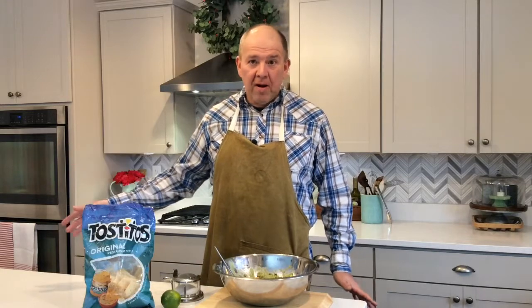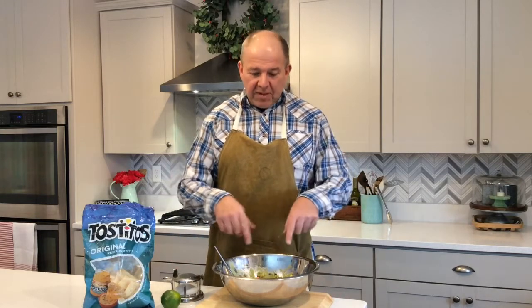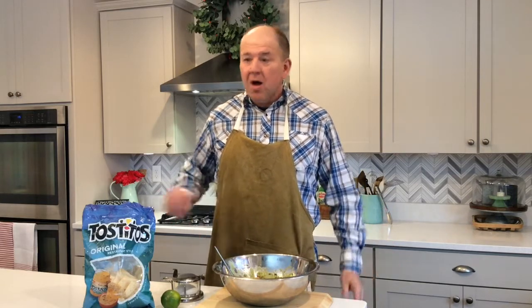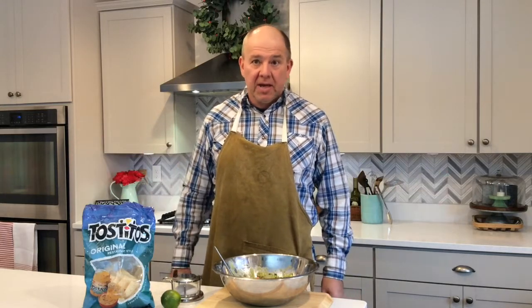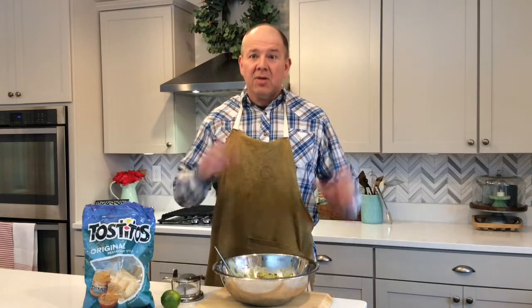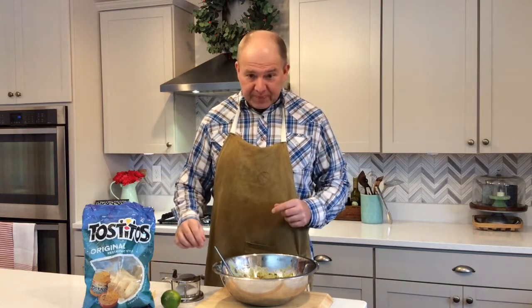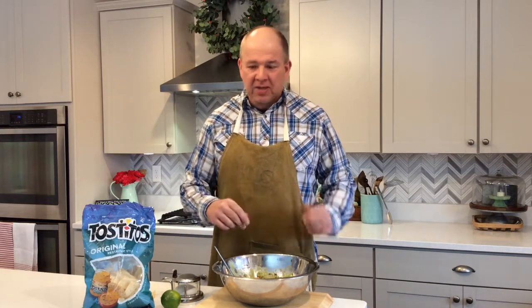The guacamole has been sitting in the fridge for about an hour. I took it out and I'm going to taste it and adjust the seasonings with salt and lime juice if needed. This is definitely enough for about six people — my family of five can demolish a whole portion of this. As far as cost goes, all the avocados, tomatoes, and onion came to right around $10. I urge you to try this sometime. The next time you want to serve a dip or guacamole, try making it yourself — it doesn't take that long, it doesn't cost that much, and I promise it tastes better than the store-bought stuff. I'm going to add a little bit more salt and freshen it up with a little more lime juice and I think it'll be perfect. There's Hasse's Kitchen guacamole. If you found this video helpful, please give me a thumbs up and subscribe, and we'll see you next time.